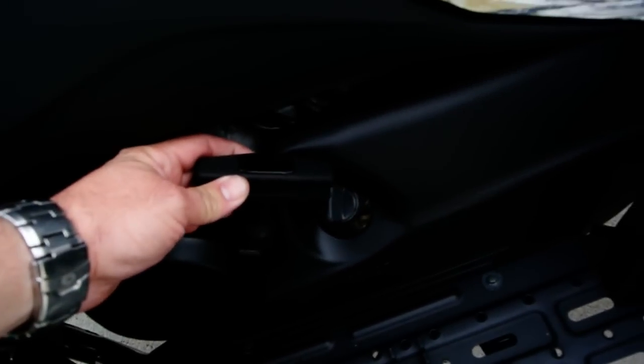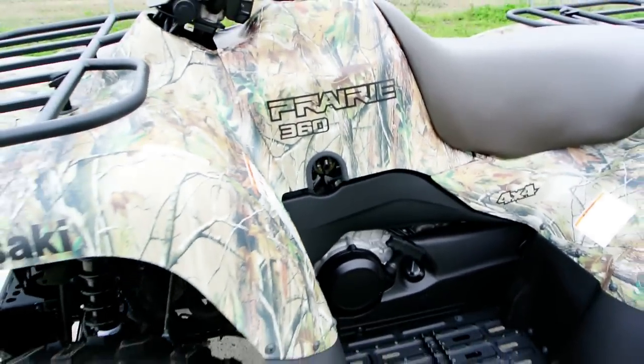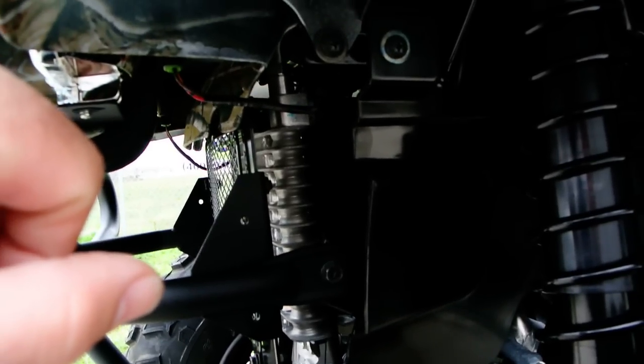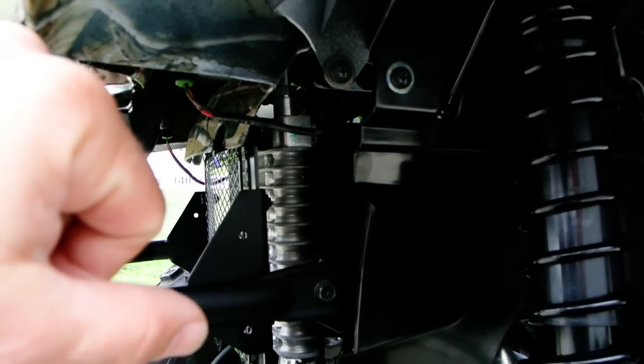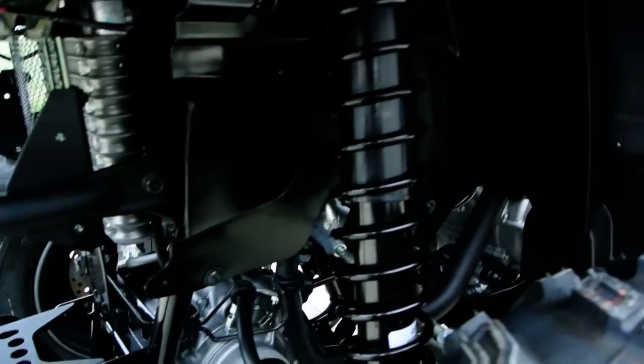These do have a recoil start for backup. There's your oil dipstick to check your oil. These are a single cylinder motor — they're air-cooled, but they have an oil cooler. Right under here is your oil cooler, and there's a fan on that cooler. It has a temperature sensor on it — if it gets warm, it'll turn that fan on to help draw air across that oil cooler.